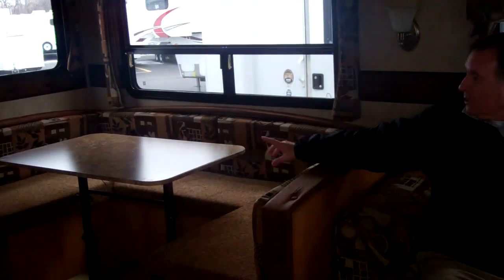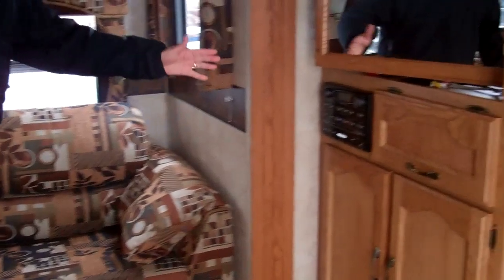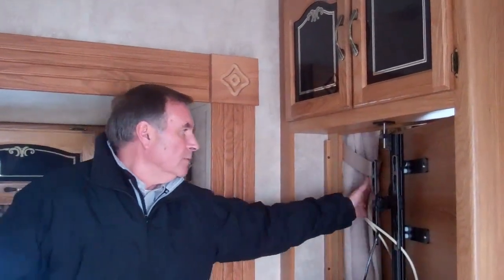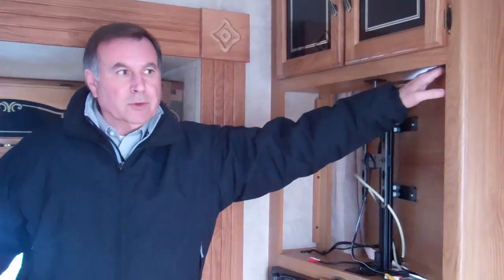What that gives you is a full air bed here that I'm sitting on, and it gives you a U-shaped dinette that actually makes into a bed that, if somebody's over six feet, can still sleep in very comfortably. This comes with a Jensen AM-FM stereo CD player. It also has a 26-inch flat high-definition TV that can be viewed either from the bedroom or from outside in the living room area.